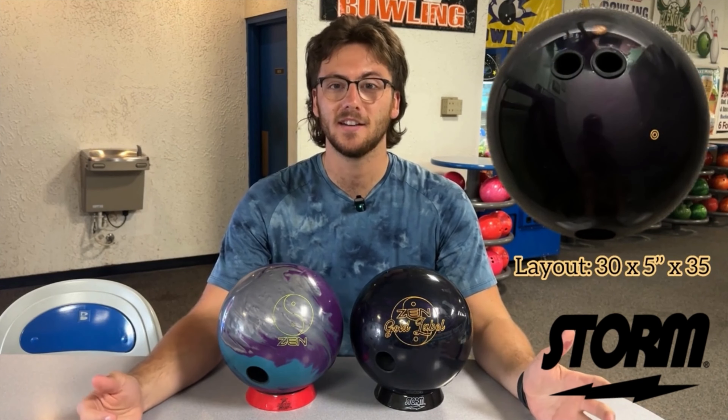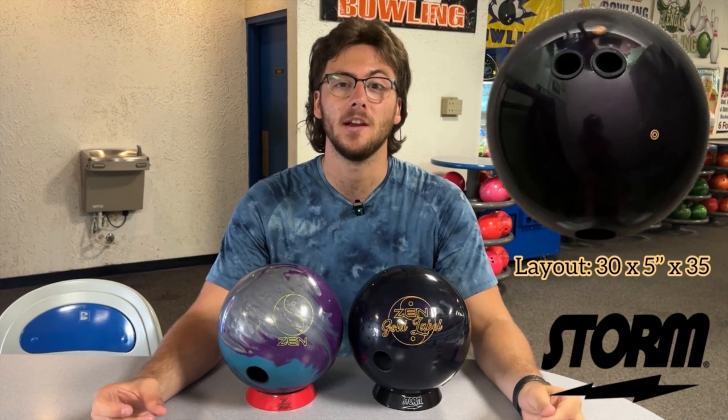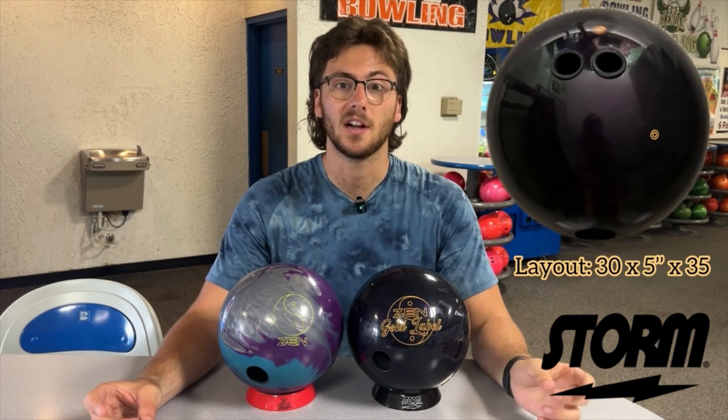Hey guys, it's Cooper with Tembeck here and today I've got the brand new Zen Gold Label. Same core, different cover. It's got the 801 reserve blend hit with the React-a-Gloss cover finish.